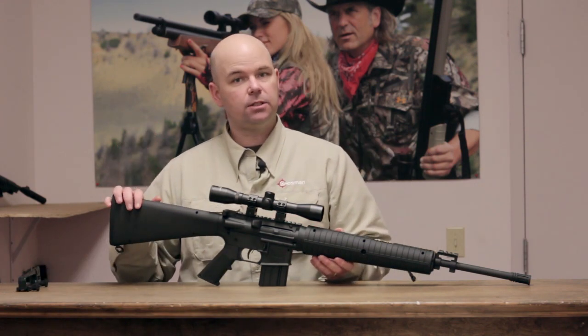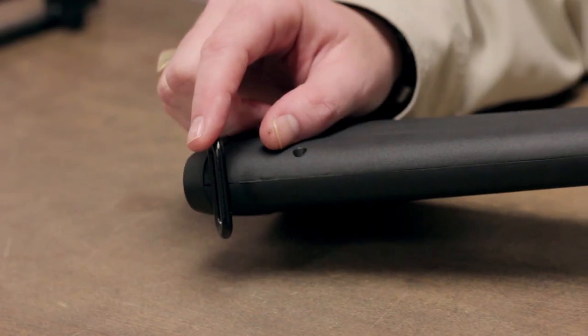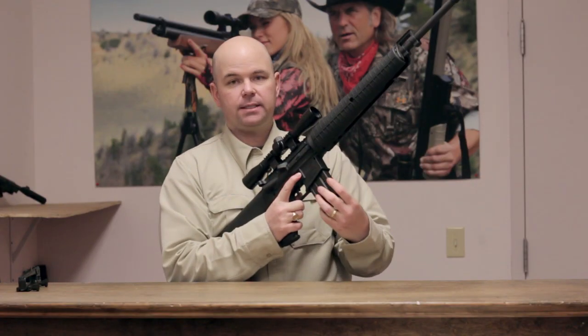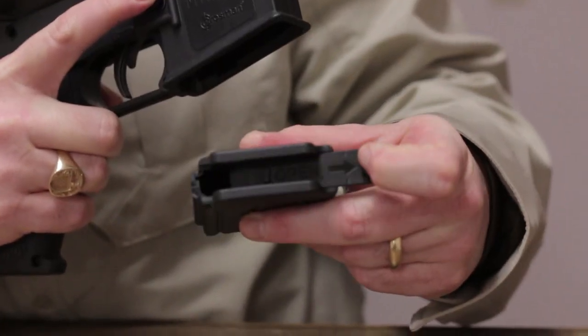It features a tactical synthetic stock and sling mounts, and it has a rifled steel barrel. It also has a detachable magazine that you can use for storage.